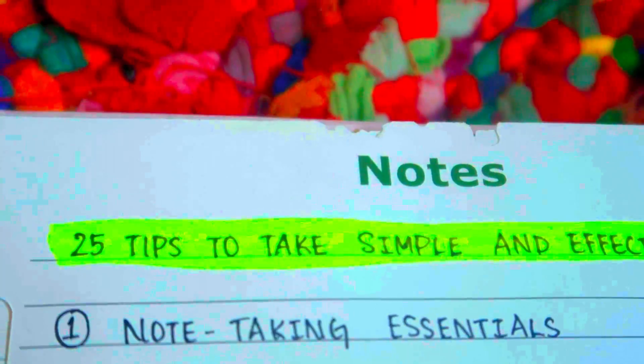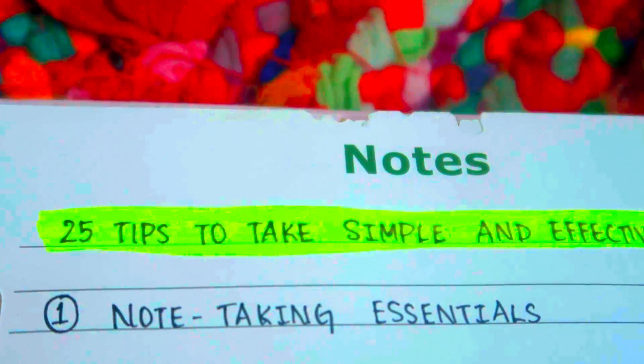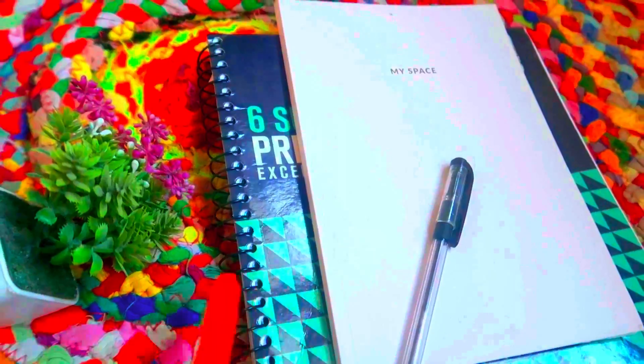Okay Lovelies, let's start with note-taking essentials. If you have note-taking essentials, you should start by note-taking.